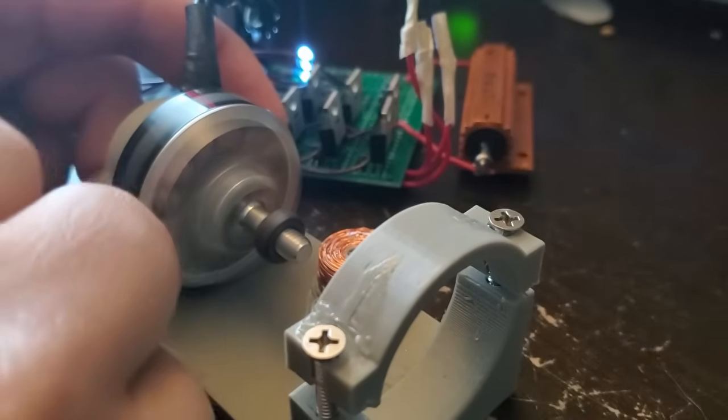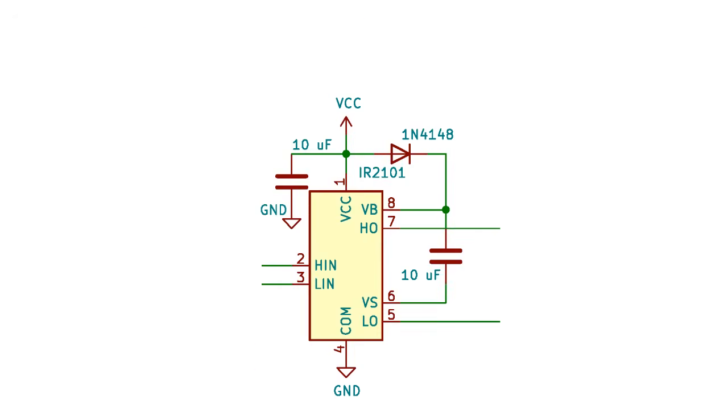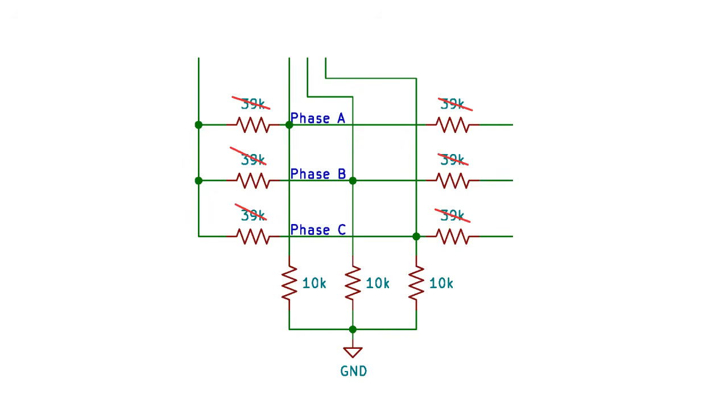Now I need to modify the circuit to run on a 24-volt battery system, which is what my submarine uses. To do this there are two changes I need to make. First, I need to give the FET drivers their own regulated voltage because they can only handle up to 20 volts. Second, I need to change the resistors for the back EMF signal so that all my signal voltages are under 5 volts, even in a worst case scenario where my total battery voltage is about 28 volts at full charge.